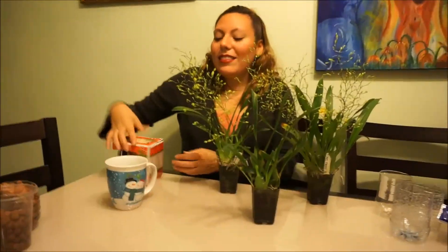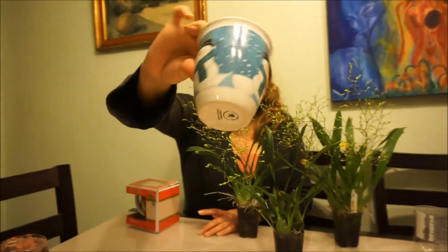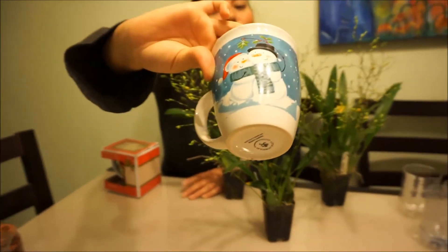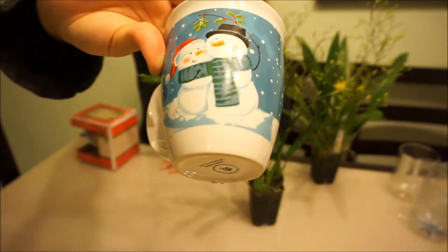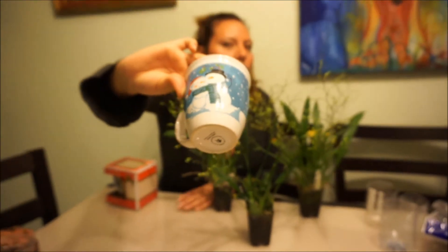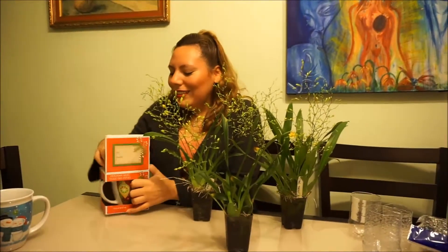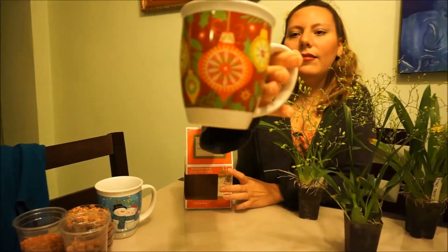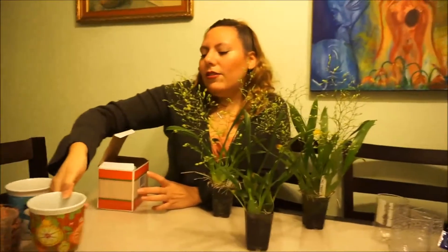Let's unpot these suckers. I like this one — I like the snowman, he's cute. I got everything at the Dollar Tree. Not sponsored by the Dollar Tree, but open to that if they're watching. And this is the other one. I don't like it as much, but it was hard to get the right size that would fit the little containers.